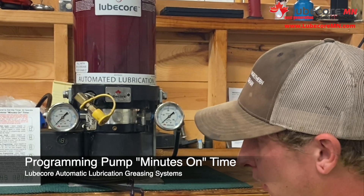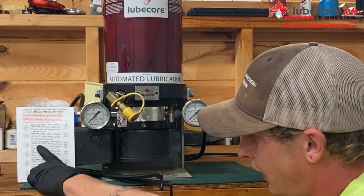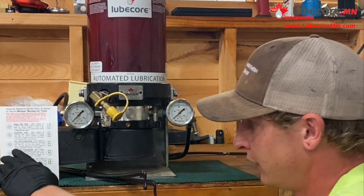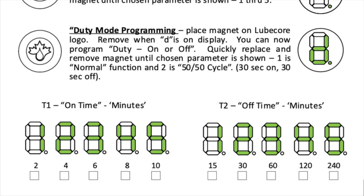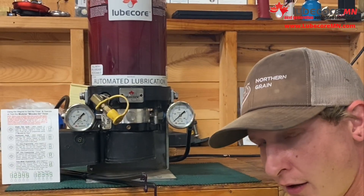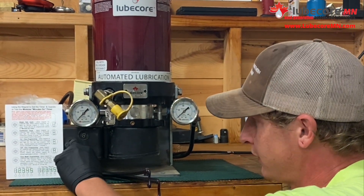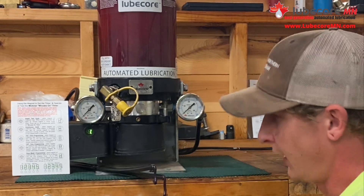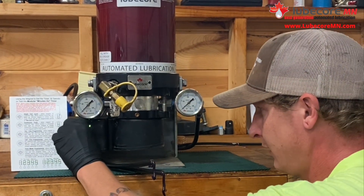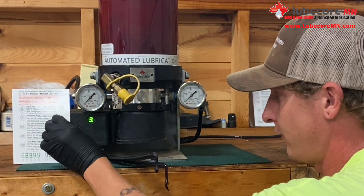Now on to actually programming the pump. As you can see on our cab card, we're looking for three lines that will give us the on time programming. On this particular pump we have settings of 2 minutes, 4 minutes, 6 minutes, 8 minutes, and 10 minutes — that tells you how long the pump will be running during on time. To program that, you're looking for the three bars, and you can either place the magnet on it to change the setting or a wave will get you there.